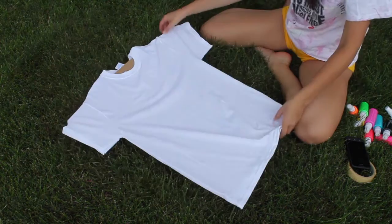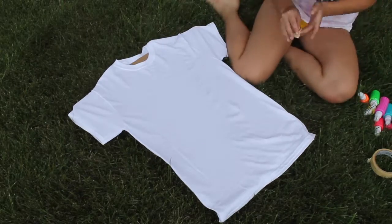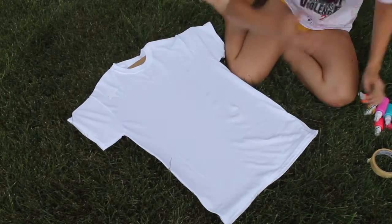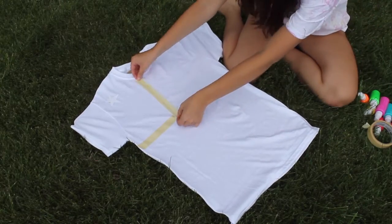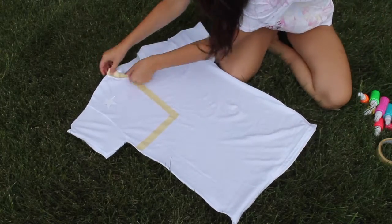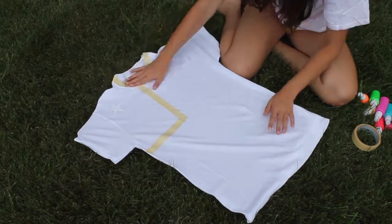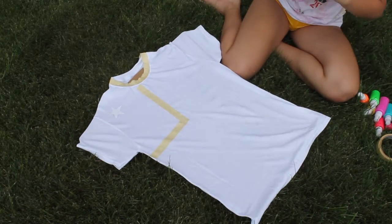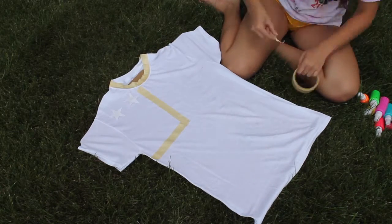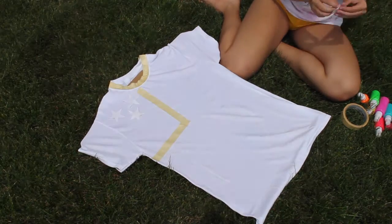I'm gonna start by taking my shirt and placing it in the shirt form — if you don't have one you can just use cardboard or put something in between. Then I'm just gonna start creating my design with masking tape and stencils. I basically created the flag and made a little corner at the top where the stars are gonna go, and then I'm going to create stripes along the whole rest of the shirt. I decided to put tape on the collar because I wanted it to stay white.